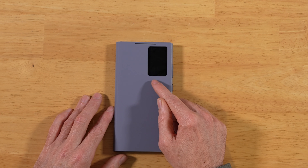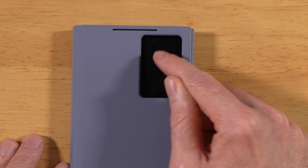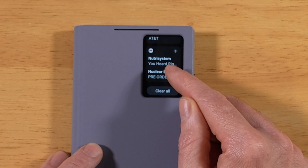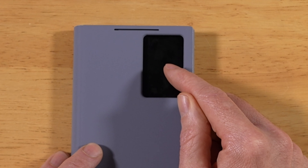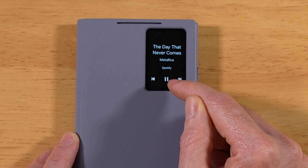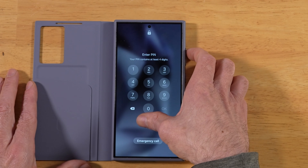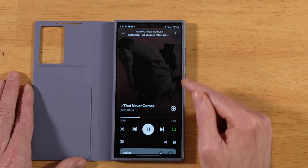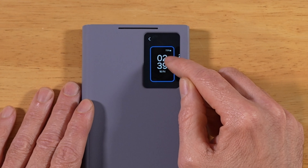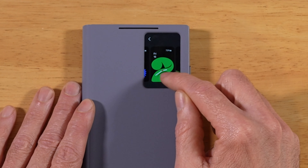Now let's go over the main functionality — most likely the reason you're picking up this case: the S-View window. Double tap to turn it on, double tap to turn it off. Swiping right shows all your notifications, stopwatches, timers, missed calls, and texts. Swiping left shows your current music — you can play, pause, skip tracks, and tap through to open now-playing in your music app. Pressing and holding lets you change your clock face.